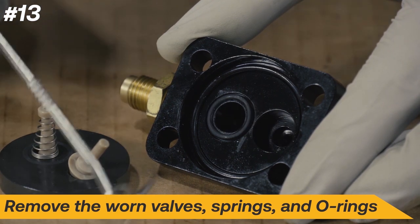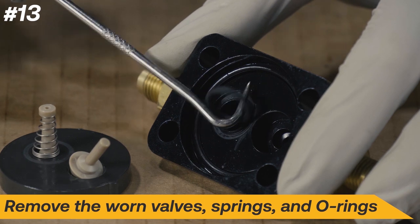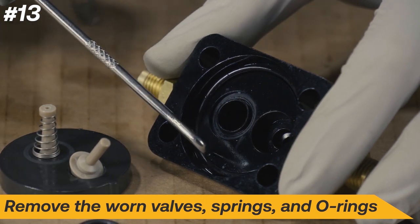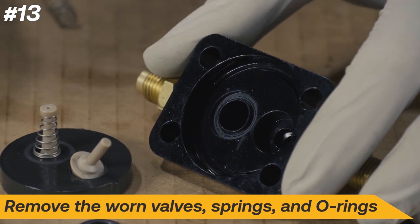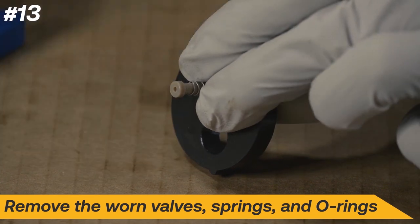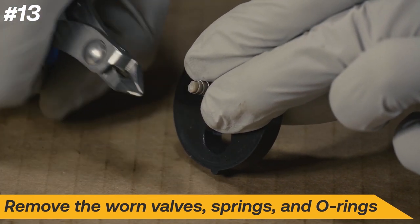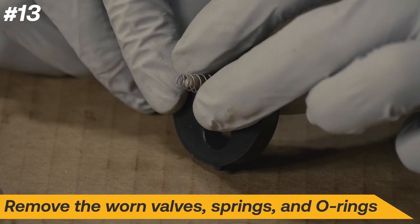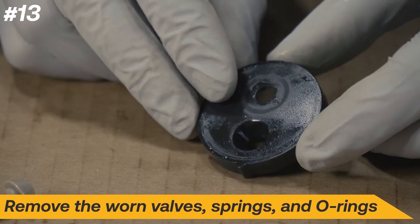Next, remove the worn valves, springs, and O-rings from the valve plate and cylinder head. Use wire cutters to cut off the tip of the input valve. Discard all worn seals, springs, and valves.